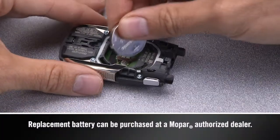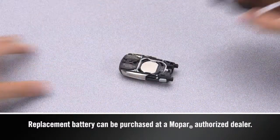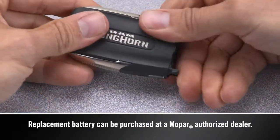Insert a new battery with the positive pole facing up. Put the case back together and snap it shut.